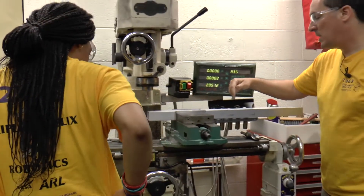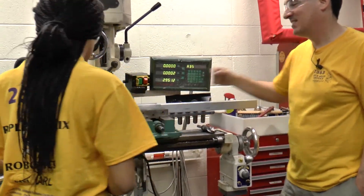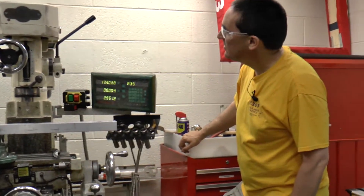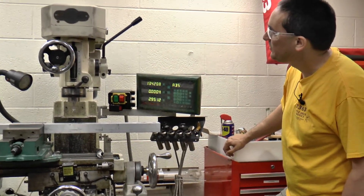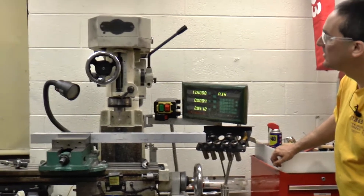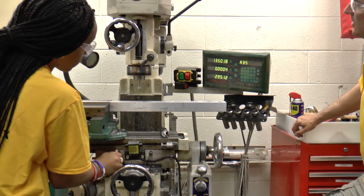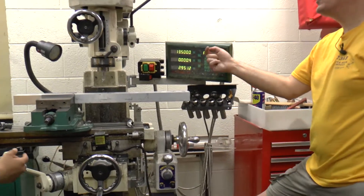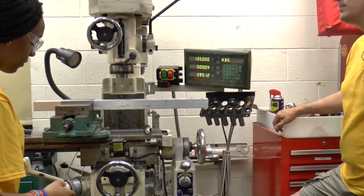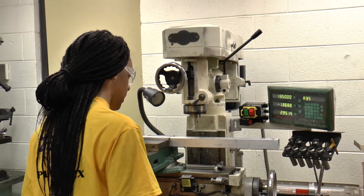We're going to come this way half of 27 — that's thirteen and a half. Now you want to lock your X. You want to come in with your Y an inch and a sixteenth — that's 1.0625.